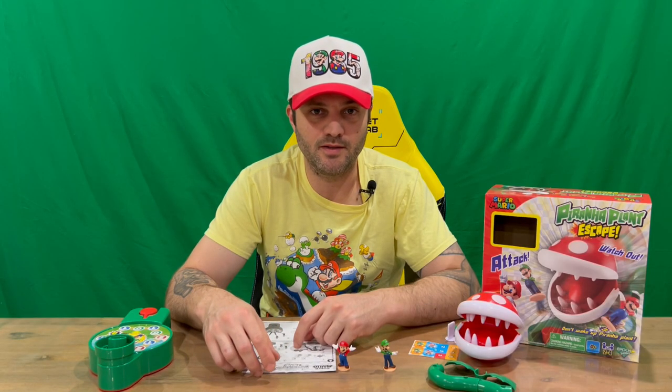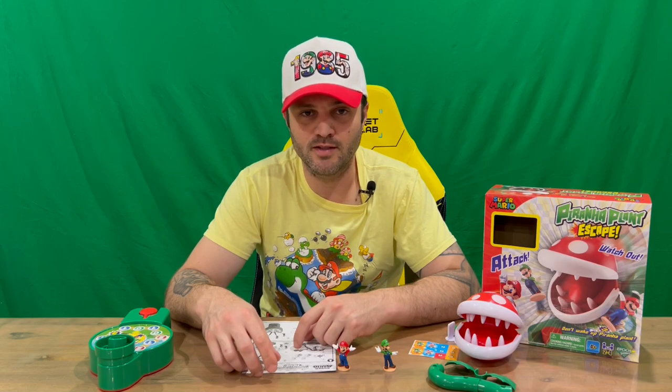Okay guys, that's everything included in today's box. Do let us know in the comments what you think, and if you haven't already, do subscribe to the channel. But for now we're going to conclude this part of the video.